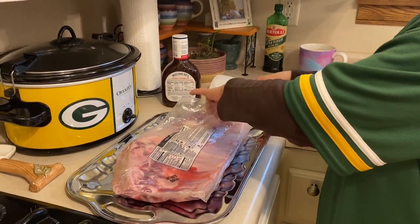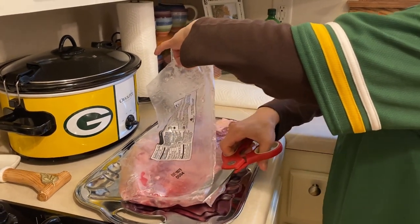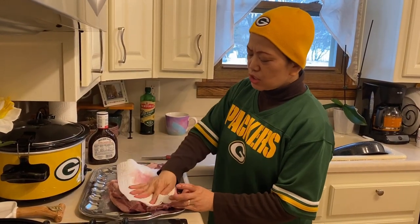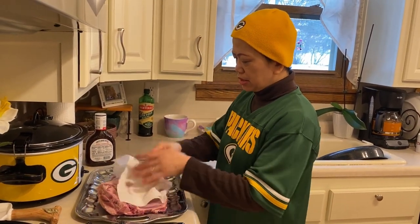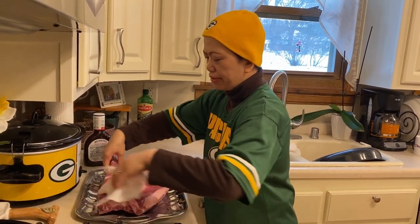Since the baby back ribs come out from the package, they don't need washing. The next thing to do is make sure the meat is dried with a paper towel. You don't want any excess water when you put it in the oven.